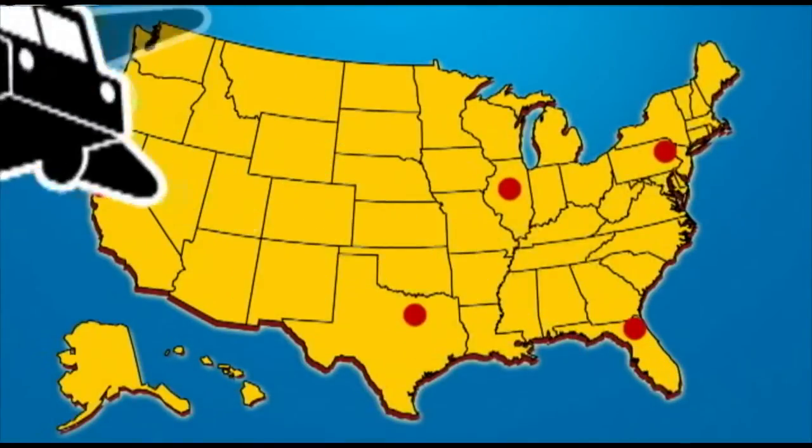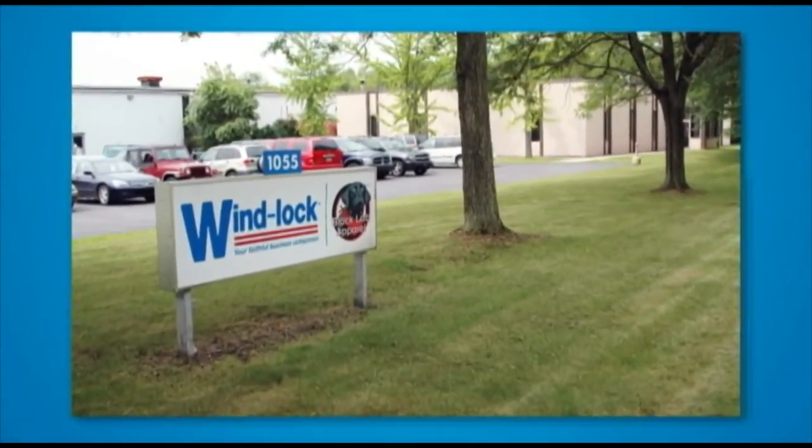With a stock-to-dock same-day shipping guarantee and a customer-focused sales and support team, Winlock always has what you need, when you need it.